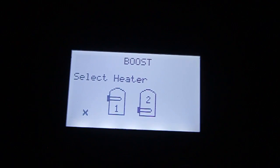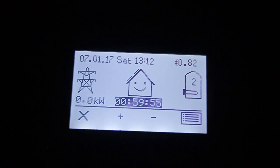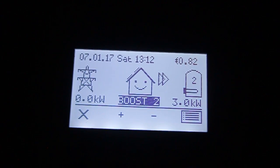Now I'm going to turn on heater number 2 — that's on. 3 kilowatts going to heater number 2.